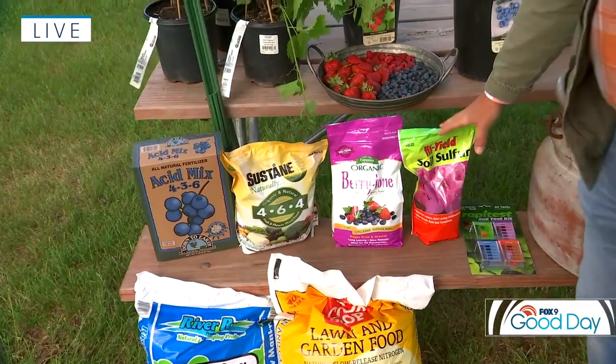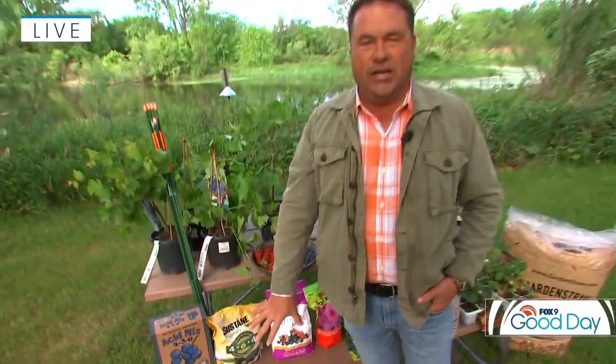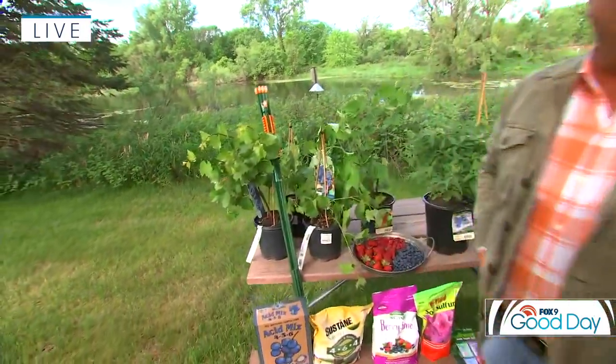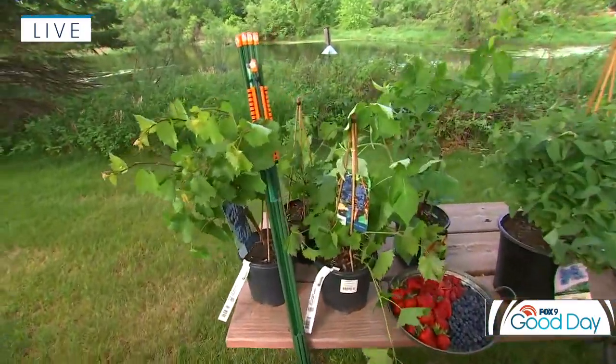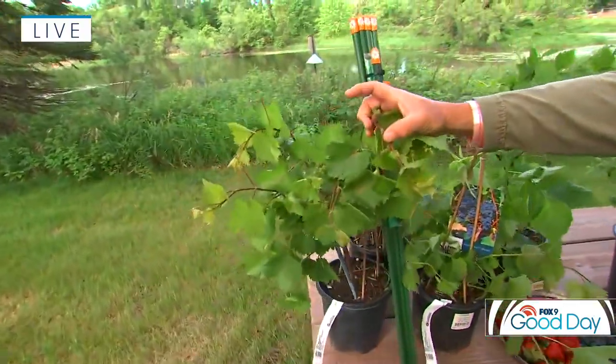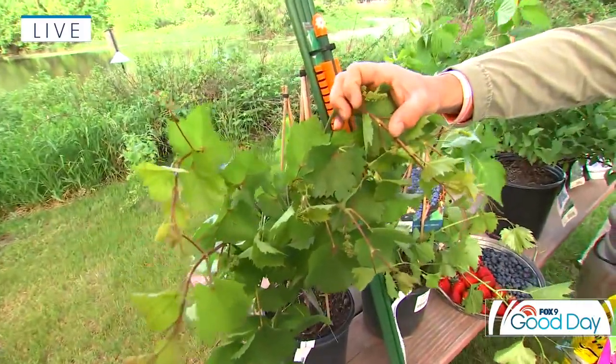Some other good fertilizers for berries: there's a specially made berry tone from Espoma — that's a pretty good one as well. And we'll talk a little bit about soil sulfur when we get to blueberries. So once you've got your soil all set, what are the different types of berries — or small fruits as I call them — that you can plant? First up, grapevines. Not only do you get the fruit, but it's a great ornamental plant as well. You can see this one here is actually about in full bloom, and that will be the cluster of fruit come a little bit later in the season.